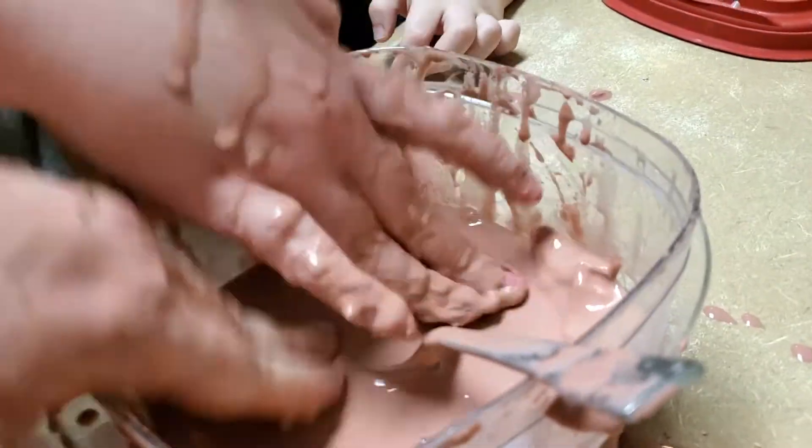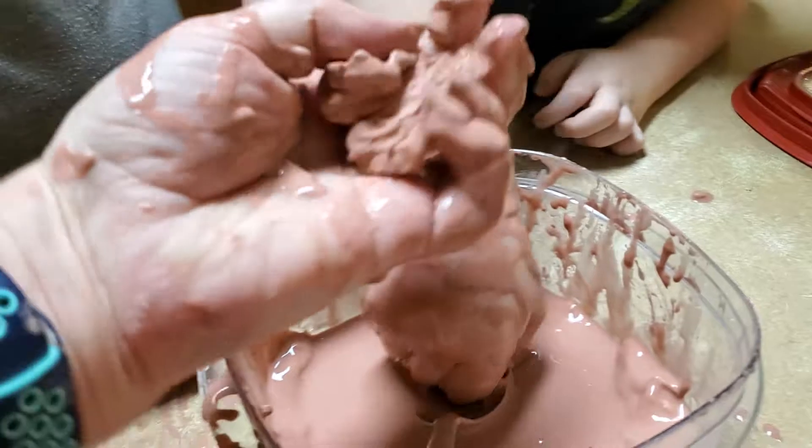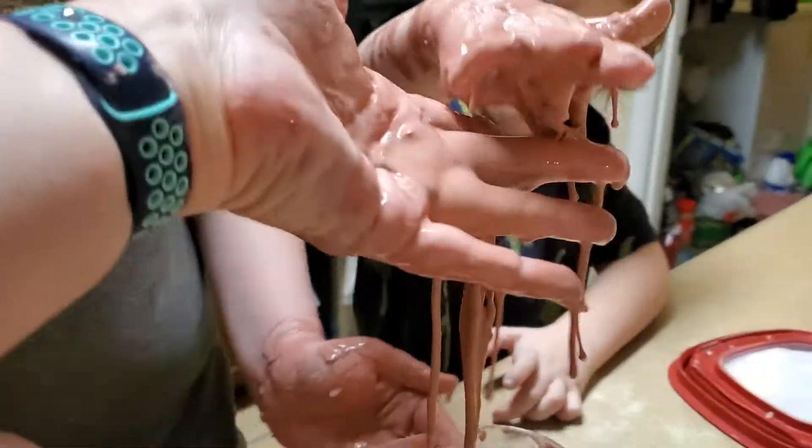It'd be greater if we had thicker oobleck because you go poke, poke. She didn't see it before I cleaned up — she would have been really mad if she'd seen that. I cleaned up for a long time.